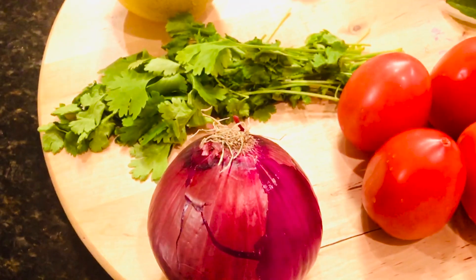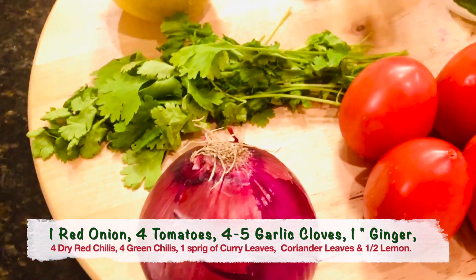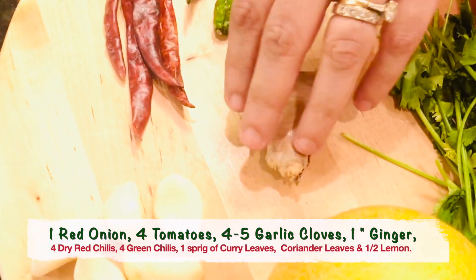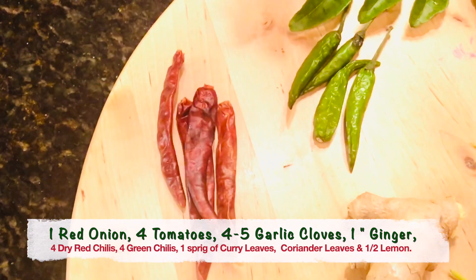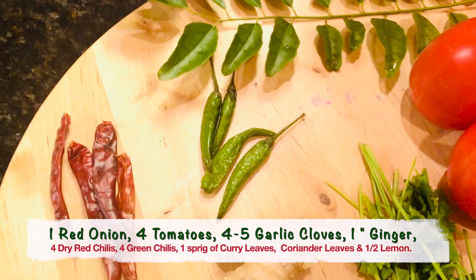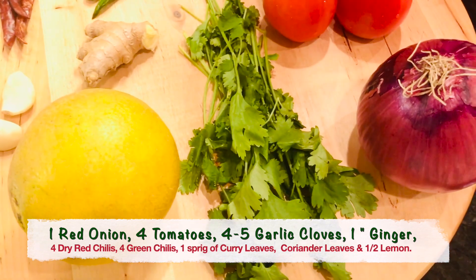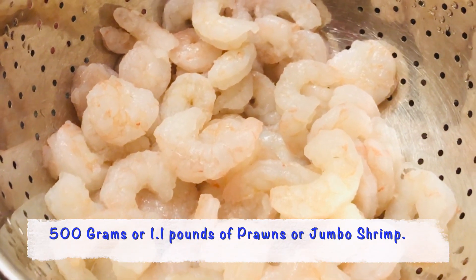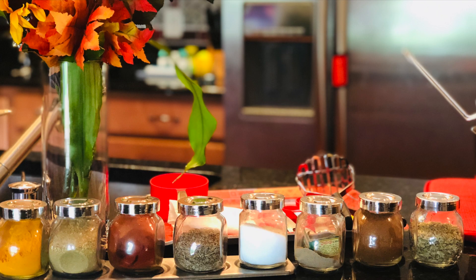So let's get started. The ingredients that we'll be using are 1 large onion, 4 tomatoes, 4 to 5 garlic cloves, 1 inch ginger, 4 dry red chillies, 4 green chillies, 1 sprig of curry leaves, some cilantro or coriander leaves, half a lemon, and 500 grams of jumbo shrimp or jumbo prawns.